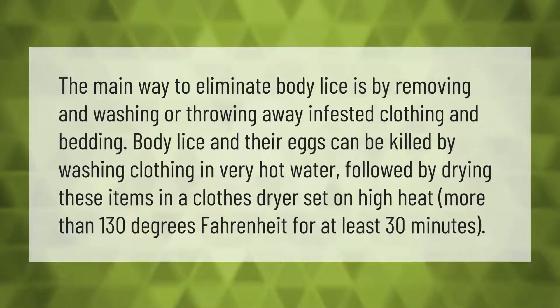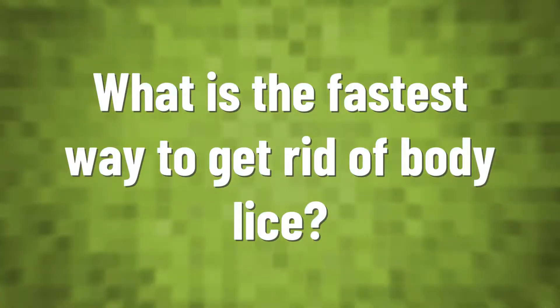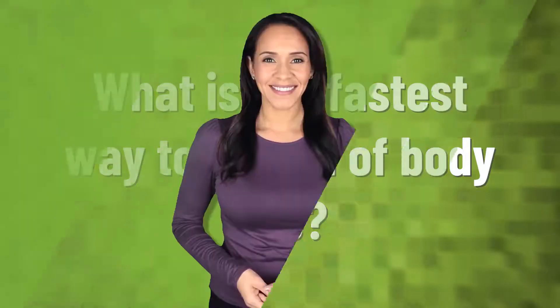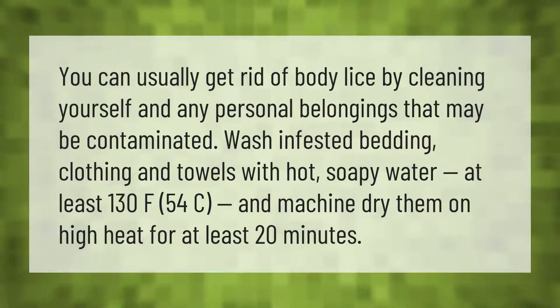Set the dryer to more than 130 degrees Fahrenheit for at least 30 minutes. You can usually get rid of body lice by cleaning yourself and any personal belongings that may be contaminated. Wash infested bedding, clothing, and towels with hot soapy water at least 130°F (54°C) and machine dry them on high heat for at least 20 minutes.